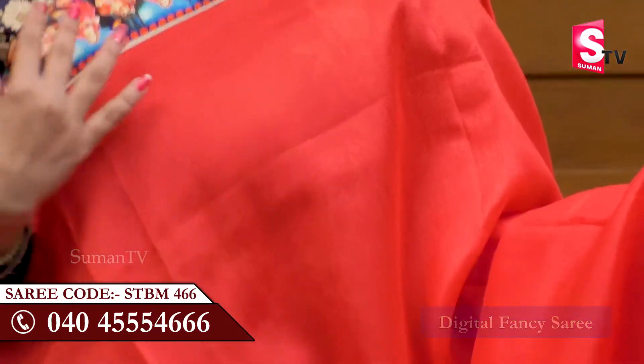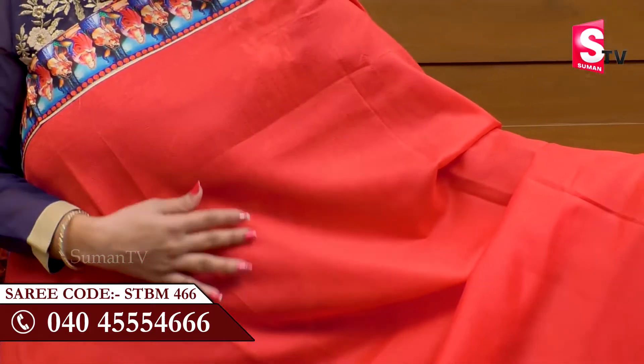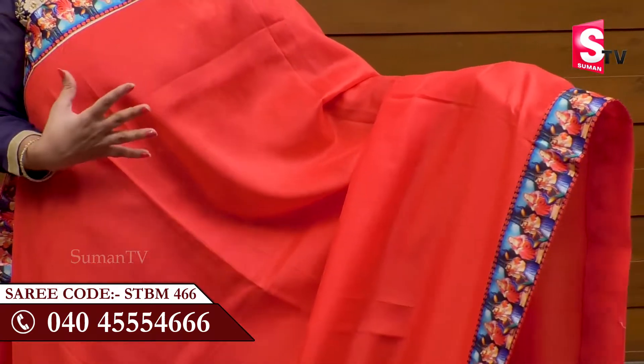It is a very good color. You can highlight the borders around with digital printing. The fabric is smooth and skin friendly.